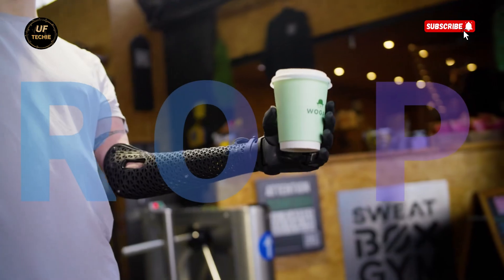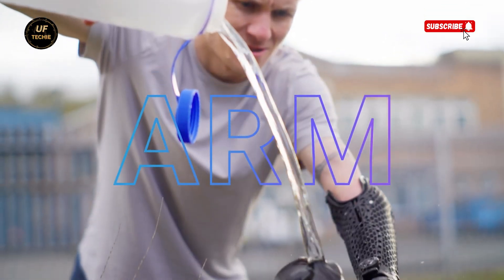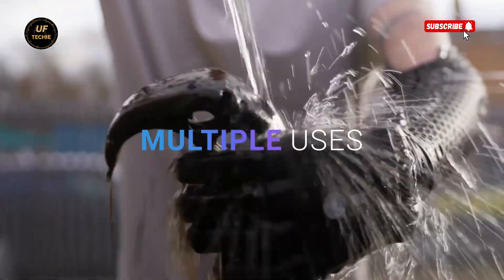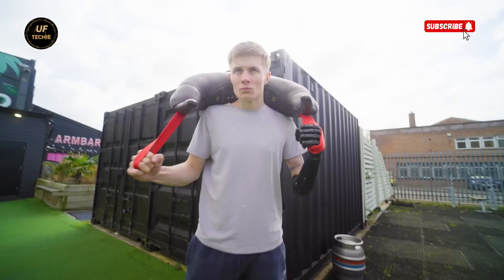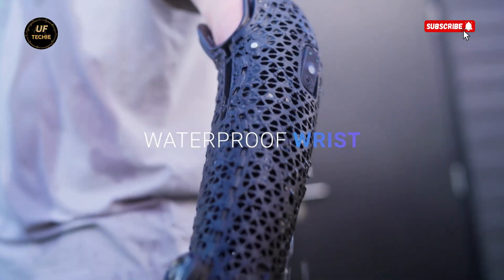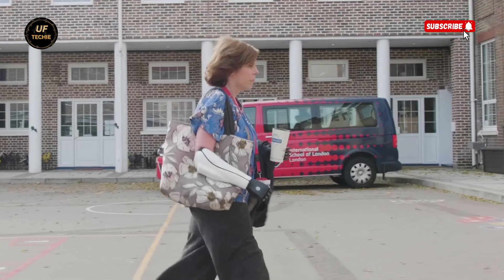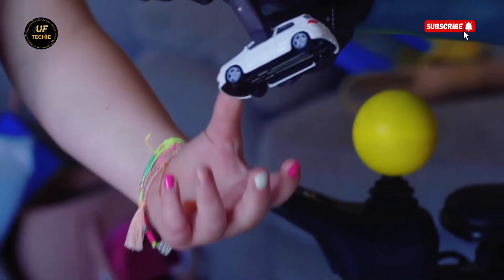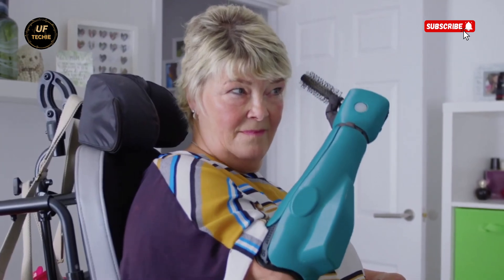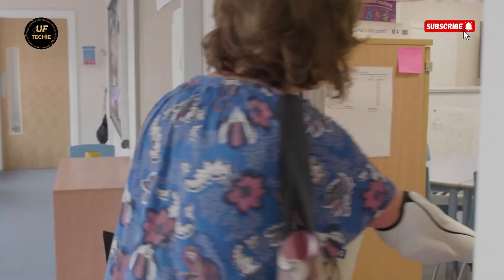Open Bionics has redefined what a prosthetic can be. By using 3D printing and modular design, they've dramatically reduced the cost and time it takes to make a prosthetic. What once took months or even years to create can now be made in a matter of weeks. And because it's made from modern, durable materials, maintenance is simpler and more affordable than traditional prosthetics. This isn't just about replacing a limb — it's about redefining what's possible.